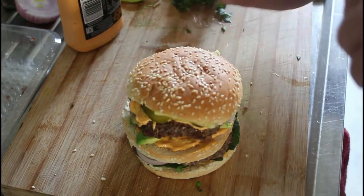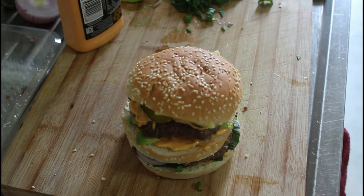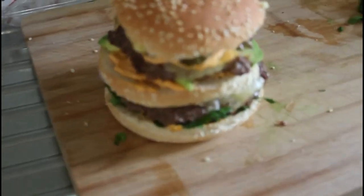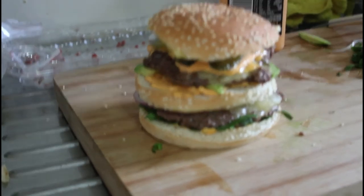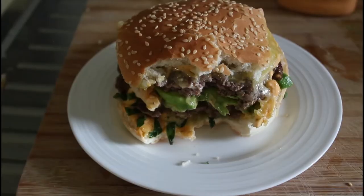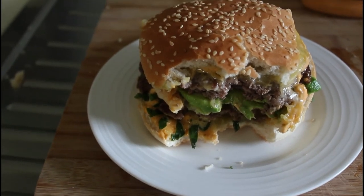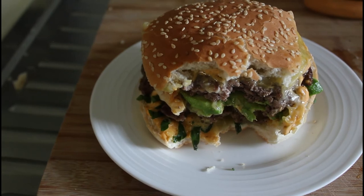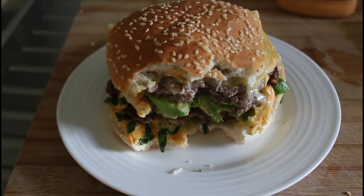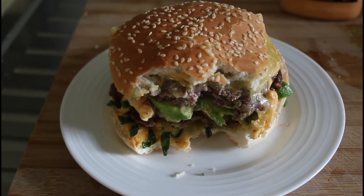Let's have a wee look at that, shall we — I'll just grab the camera. How's that? Well, I've got to tell you, that sauce is not far off the Big Mac sauce at all. It's very, very close, so I will list that in the ingredients in the description for you. Okay, catch you on the next recipe.